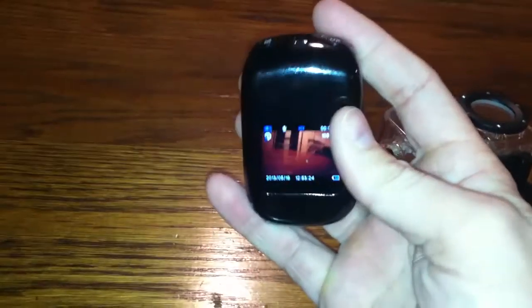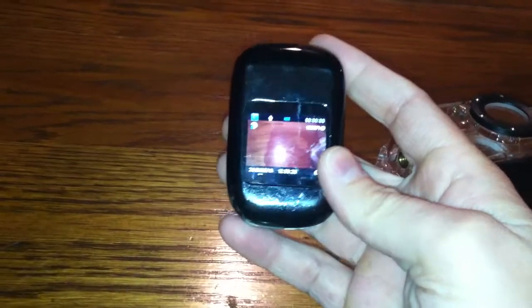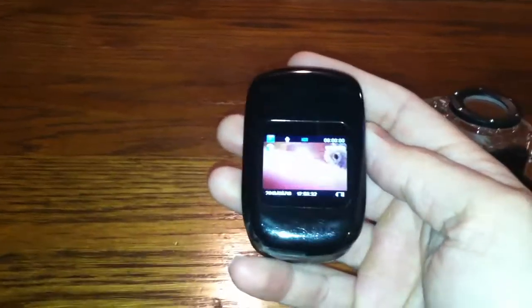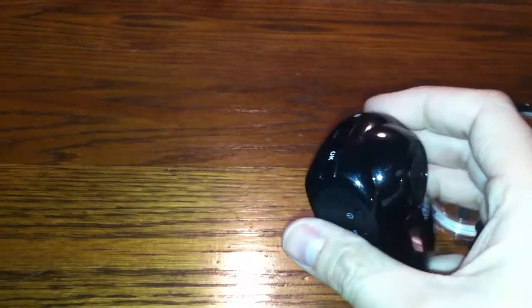On the upside, it does have an LCD screen where you can see what you're doing — kind of where your camera is pointed — and you can also review footage you've already recorded. That was a pretty cool feature.